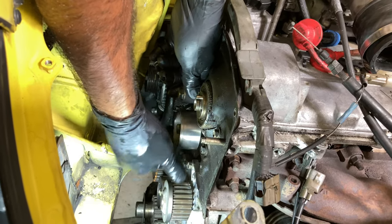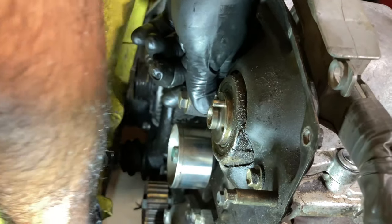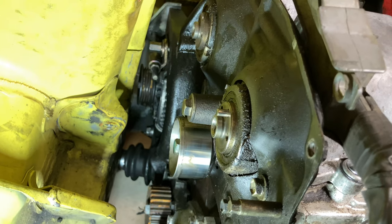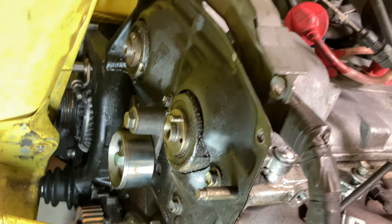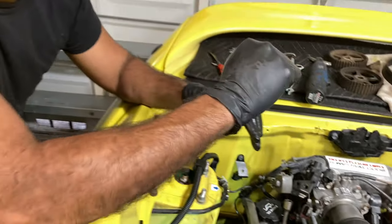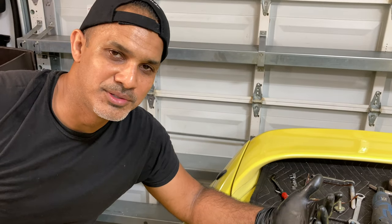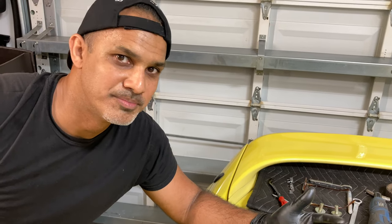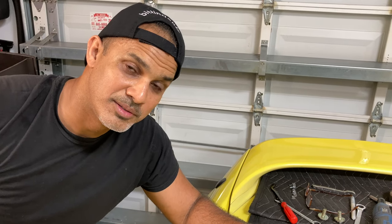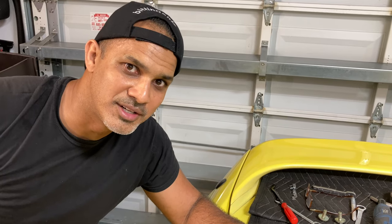We're going to replace the idler pulley anyway — it seems fine but we'll go ahead and replace it. I'm not going to bore you guys with this part of the process because you've already seen me do timing on the channel. We'll probably throw some snips of the process, but the next clip you'll see is hopefully with this installed and no problem, so stay tuned.